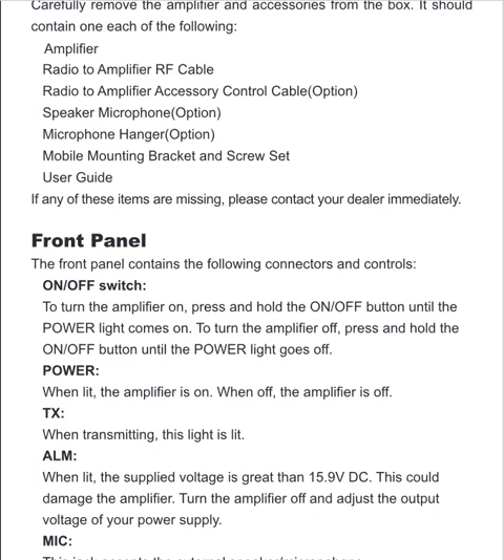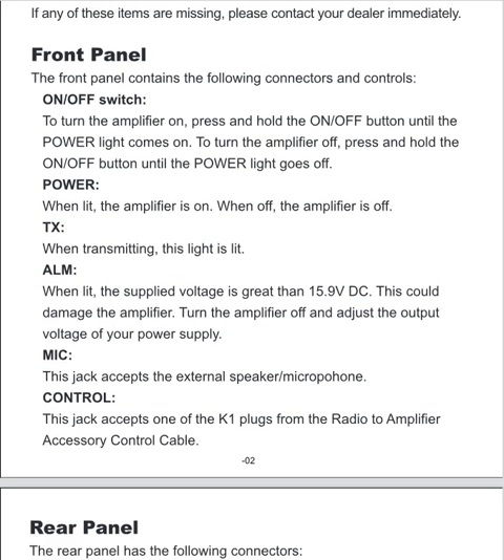Let's look at the manual here. I have it right in front of us, and this is what bothers me — I'll find out when mine comes in, but I have a sneaking suspicion this is going to be a problem. Looking right here in the manual: to turn the amplifier on, press and hold the on/off button until the power light comes on.